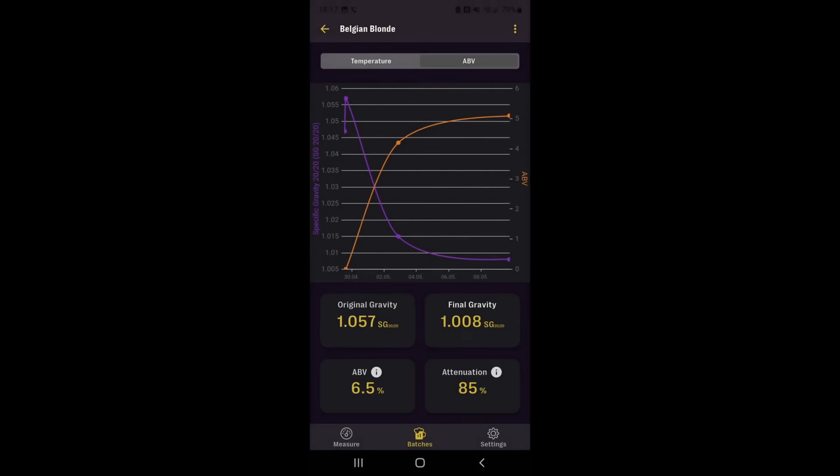So this beer fermented very quickly. It only took about a week to reach our final gravity of 1.008, which gave us a solid attenuation of 85% all the way down from 1.057, giving us a nice round 6.5% ABV. The beer was tasting a little bit banana-heavy, so I put it in the keg and let it condition a little bit longer, just to get some of the edges off of it.